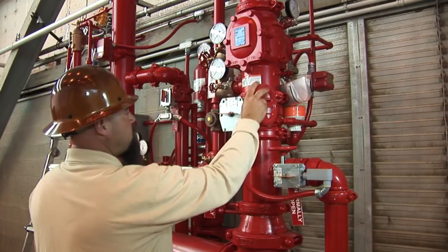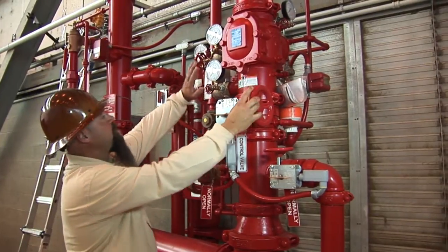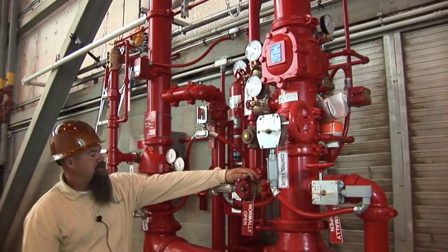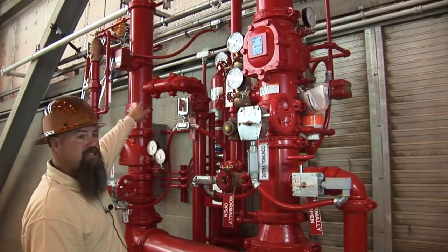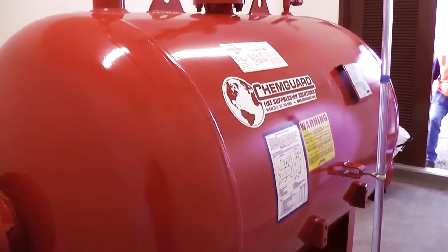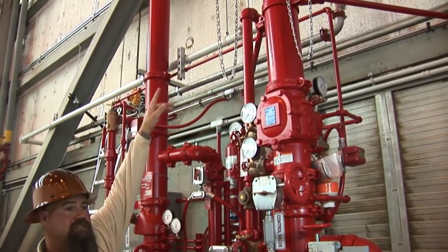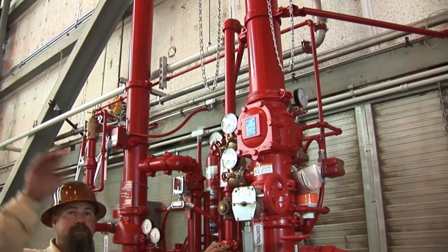You got your main control valve here for the main water. You got two drains, one below the clapper, one above the clapper. Then you got your driveline here. This is the driveline for the high expansion foam concentrate, which leads to the fire shed where the foam concentrate is. Once activated, the water starts flowing through this line pushing the concentrate through the stainless steel line up to the mixer, which gives you the 2% foam mix that leads up to the generators.